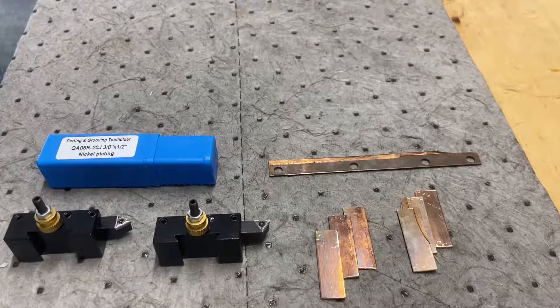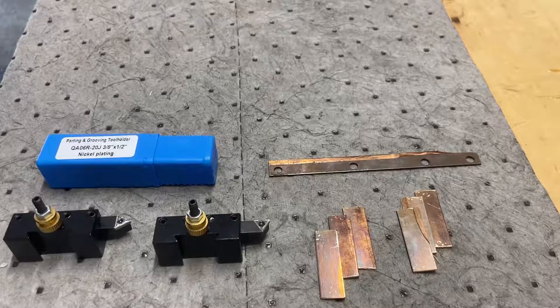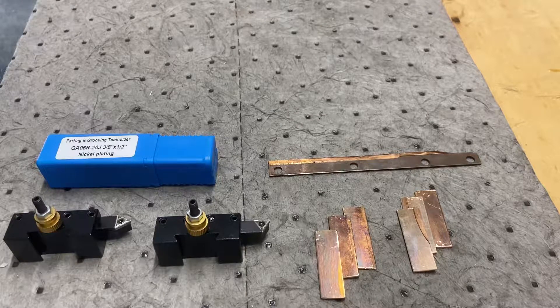Welcome back. Today is just going to be a shorter video on just a couple things. I want to test this parting and grooving tool that I got on one of the screws I was messing with earlier. Maybe I'll make a spike, like a big nail.